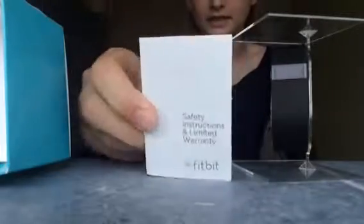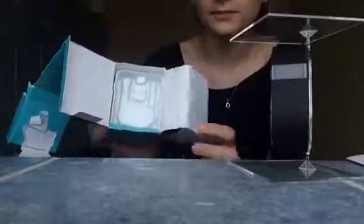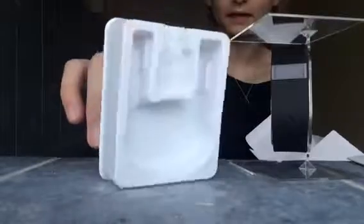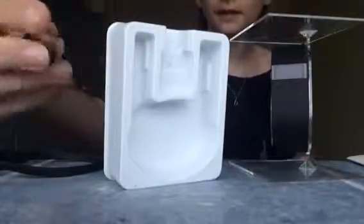Something just fell out — this little bit here is just safety instructions and a limited warranty booklet from Fitbit, a little book with loads of things in it. Put that to the side. Back in the box there looks like nothing else, but if you pull this out there's another bit. It comes with a charger and a Bluetooth dongle that you can plug into your computer.